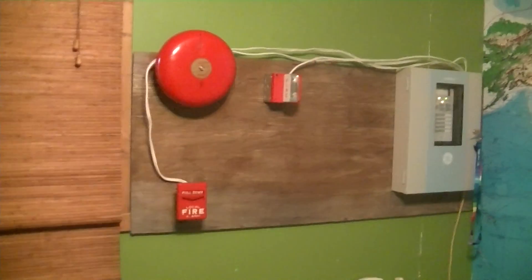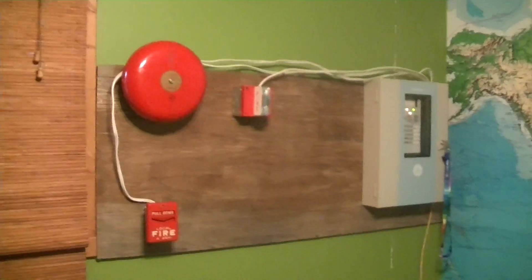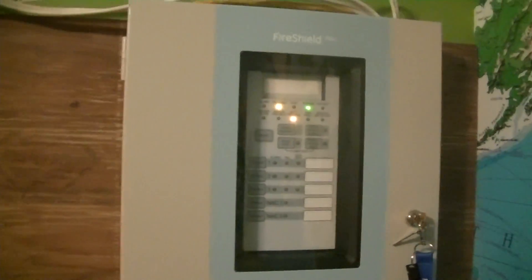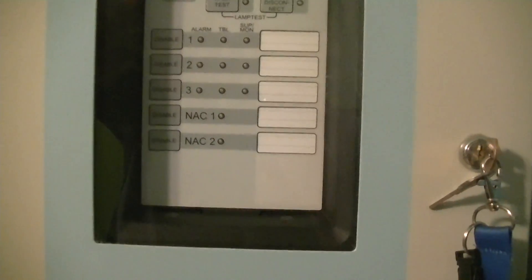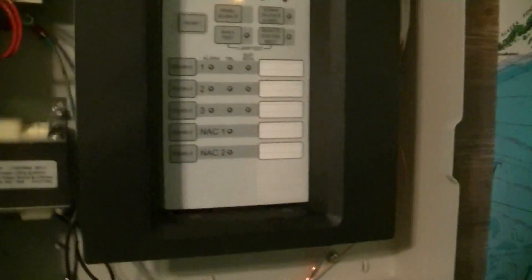Hey guys, Jacob here, and welcome to system test one. So let's start with the newest addition — this is my most recent acquisition, which I acquired just yesterday. It is an Edwards Fire Shield Plus control panel, and I got this panel for a very good deal from a guy who originally bought it to put in his restaurant, but for whatever reason he went for a Mircom panel instead.